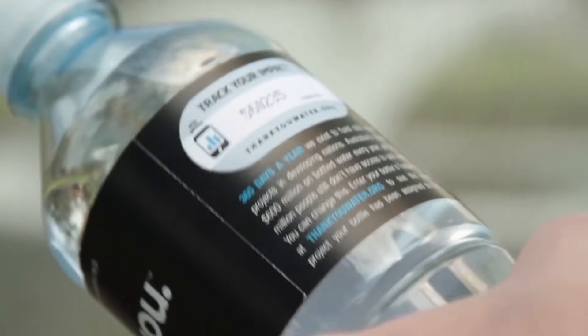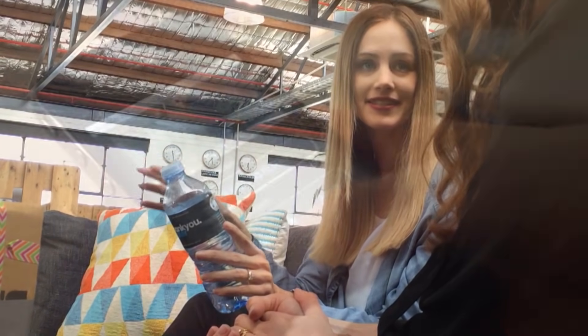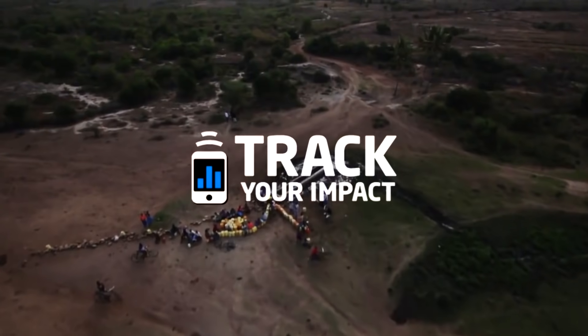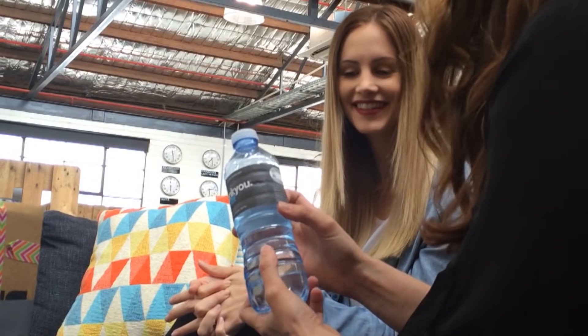On the back of the bottle there's a unique code — every single product has a different one. This is part of their program called Track Your Impact. When you enter it into their online system, you can see exactly which project that product has been assigned to fund, including GPS coordinates, what the problem was, what the solution is, and how you're being a part of making a difference in the world.